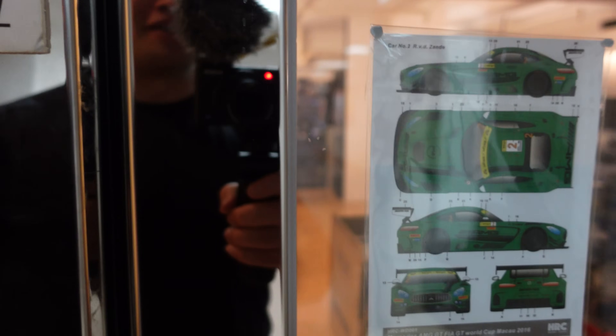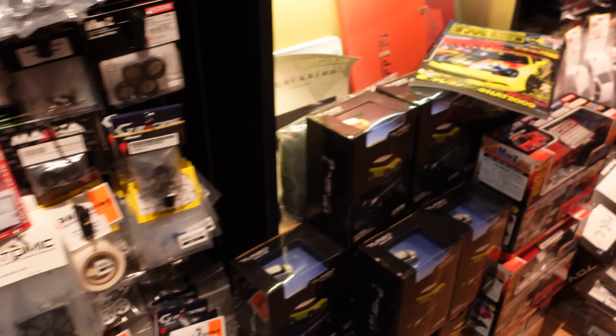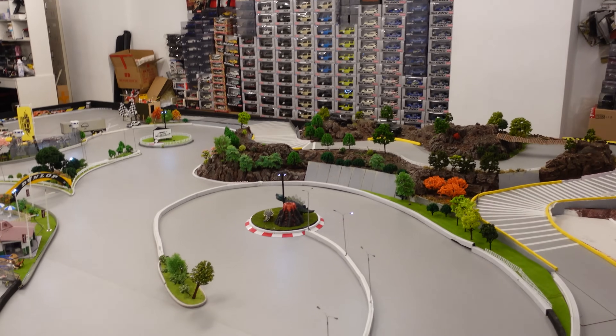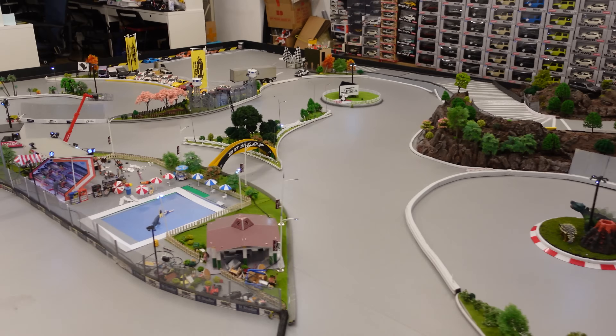Not only is it a drift track but it is also a shop. Look at all these goodies — these are some upgrades for Mini Zs. There are Mini Zs everywhere. And here's the track — look how epic this track is.